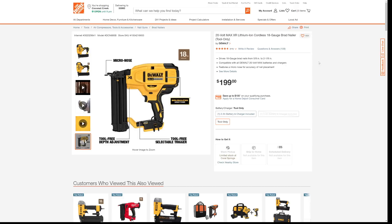Well, now finally, this is their 18-gauge brad nailer. This is the DeWalt DCN680B — their 20-volt max 18-gauge brad nailer. This is a tool only. Normally this tool only goes for $249, but as of right now it's marked at $199.